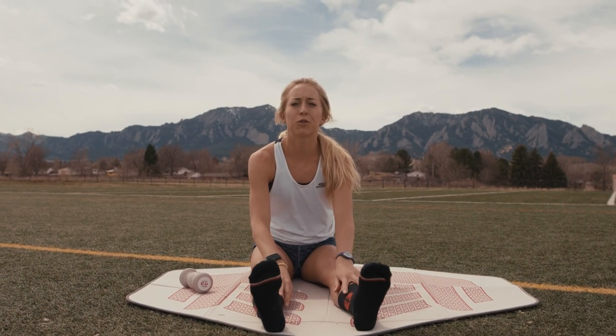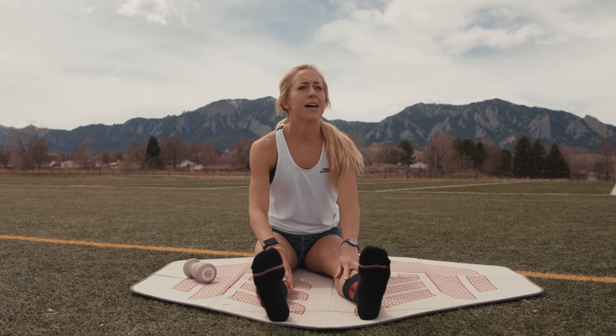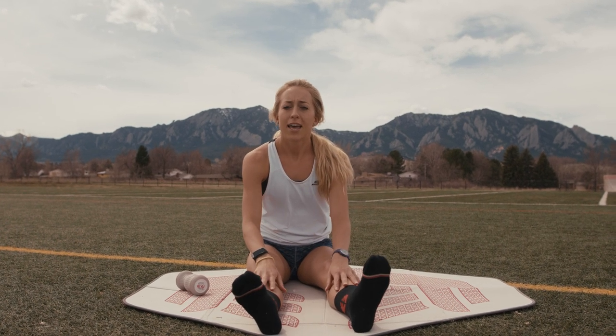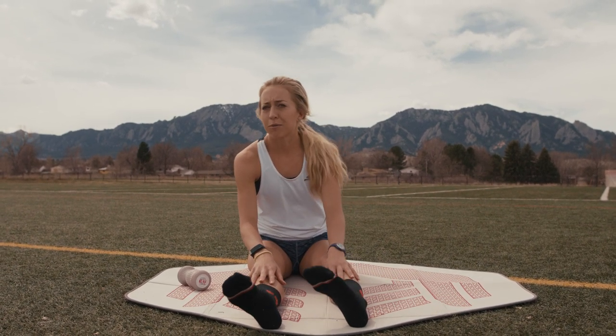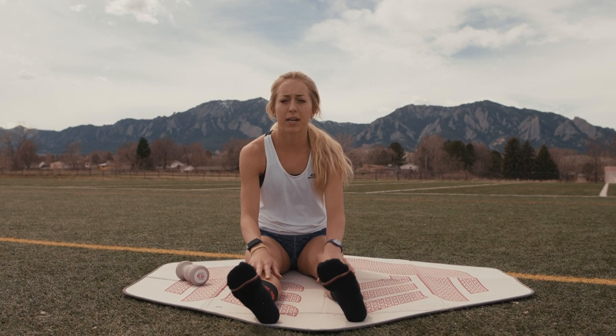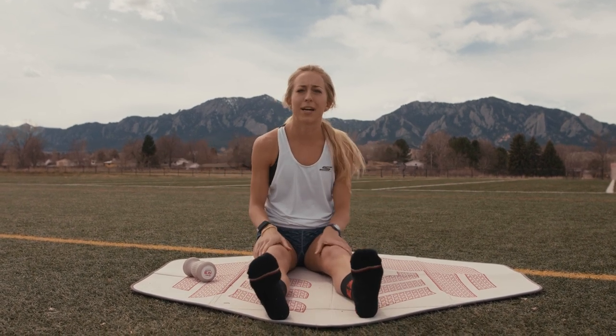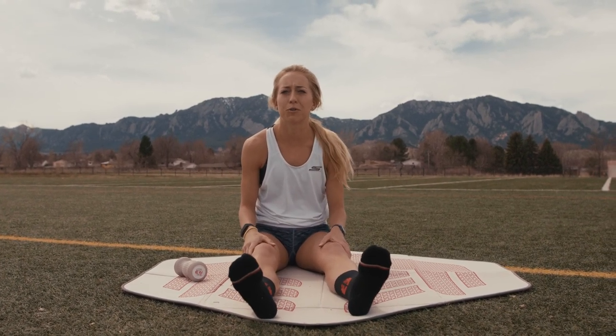Hi, I'm Jen. I just moved to Boulder a couple months ago. Right now I'm currently training for Grandma's Marathon this summer, with a couple shorter races in between. I'm going to go through my post-workout routine — this morning I actually did probably my longest workout ever: 10 by 1K here at East Boulder Rec, everyone's favorite spot in Boulder.